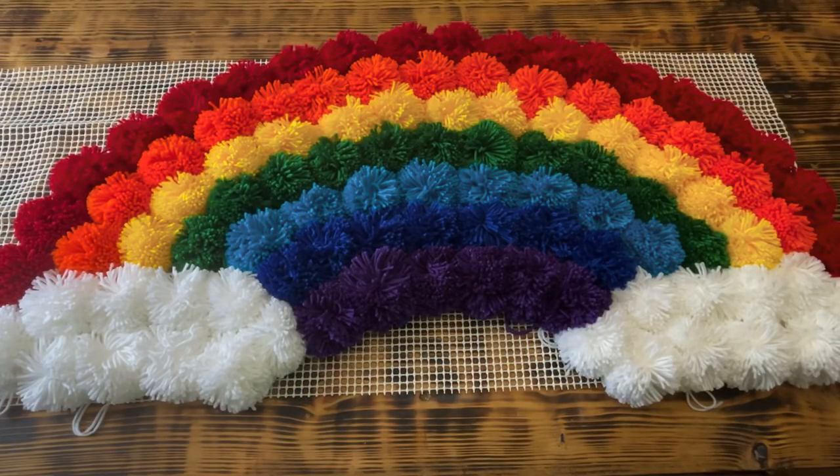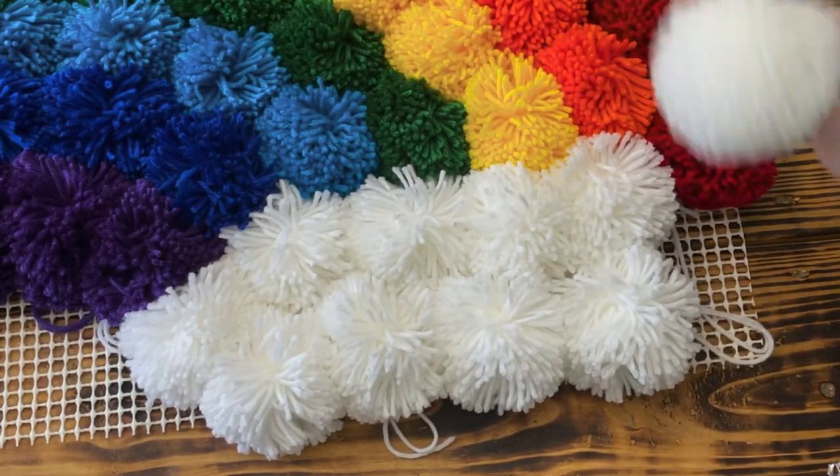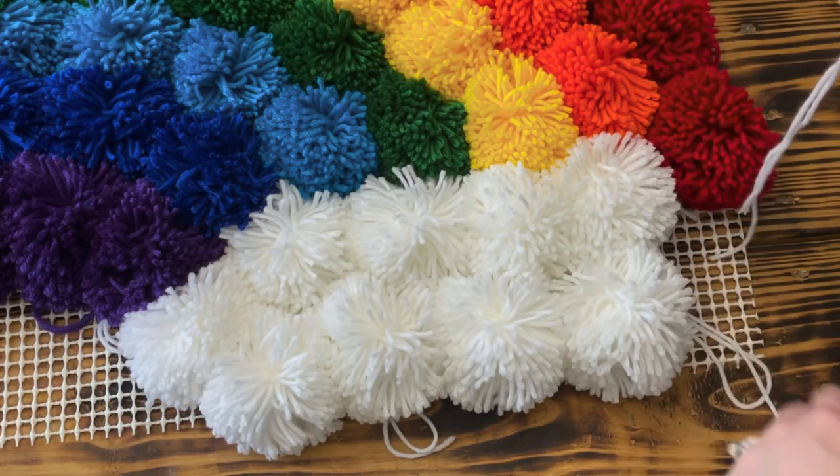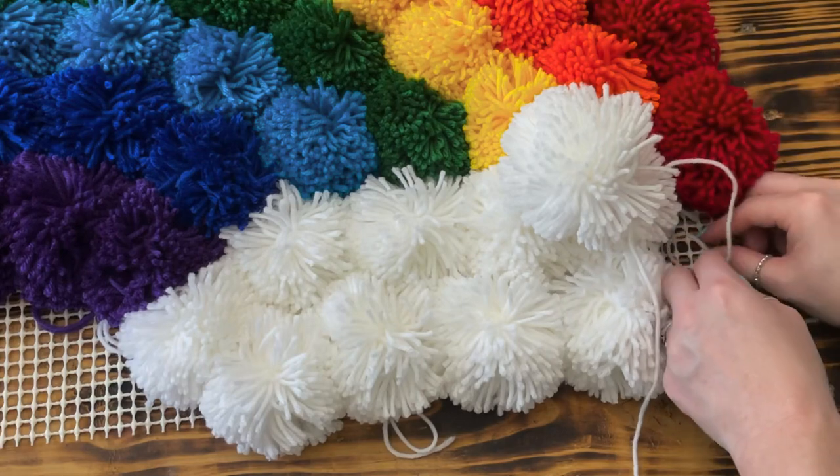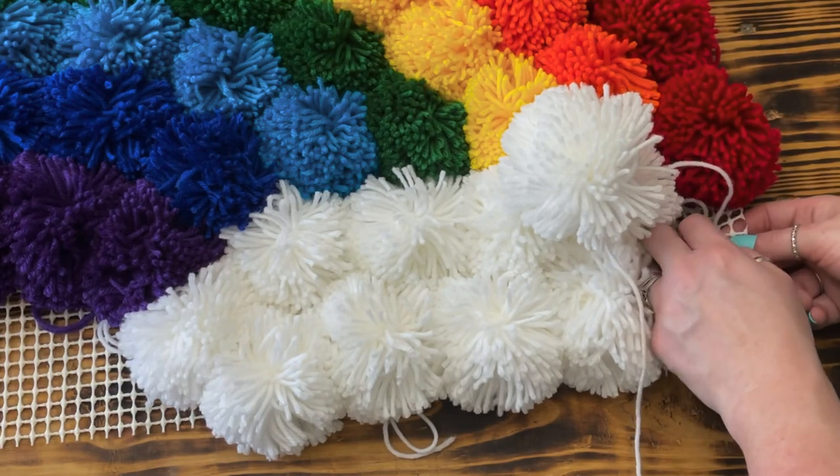Once I was satisfied with the way the rainbow looked, I began tying the pom-poms in place by feeding the tails of the pom-poms through two of the holes in the rug pad and tying them in a tight triple knot. I continued tying all the pom-poms down, working my way from one end of the rainbow to the other.